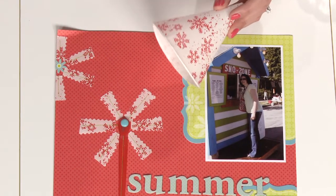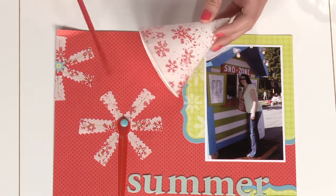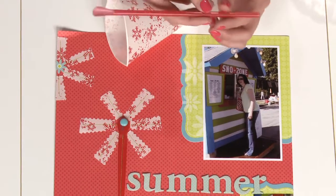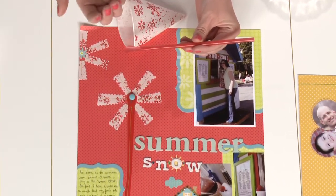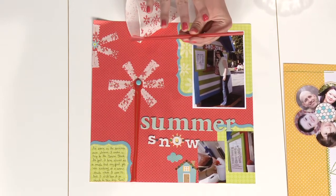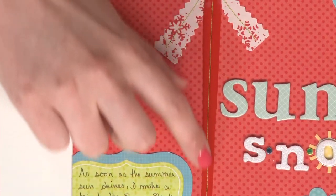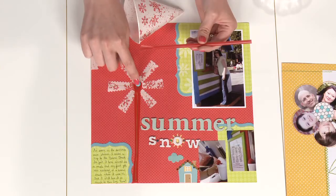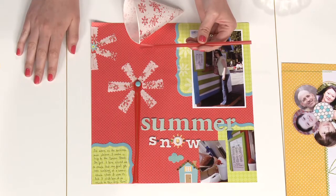If you want to just stop there you can, or you can create a stem, which is what I wanted to do with this project, so I used a snow cone straw. What I did to create the stem was, with my straw spoon side facing up, I just cut lengthwise down the entire straw so it would lay flat. With it cut, I put it down and again with the sewing machine sewed it in place. And in the center of the straw where the spoon is, I put a brad to bring the eye to the middle and finish the flower look.